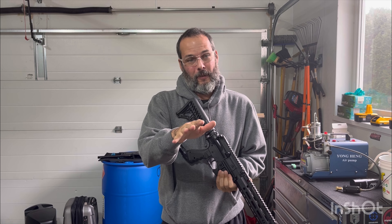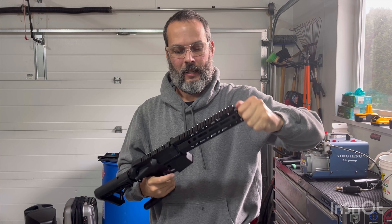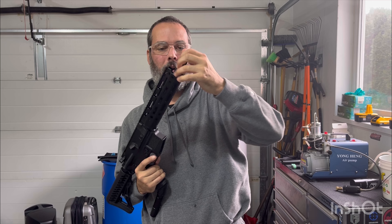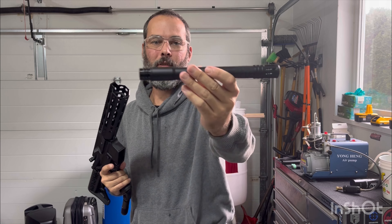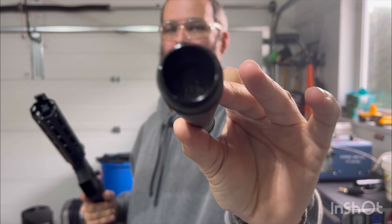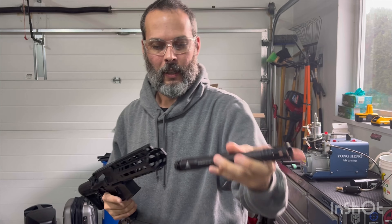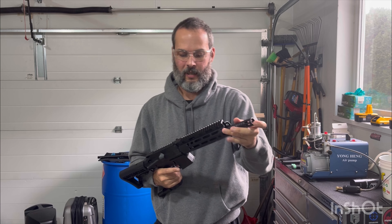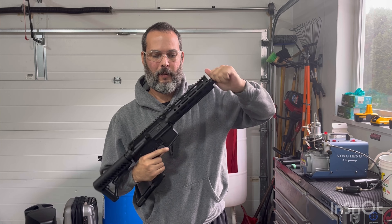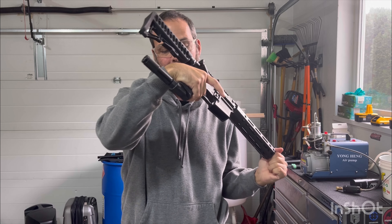And I'm also waiting for those Chinese springs. But in any case, this is the only barrel I have for a TMC. It is a Lapco 10 inch smooth bore. And I've taped the ports on it — those ports are a source of lost pressure, so that's the reason I've taped them up. I'm going to shoot with a 12 gram again.